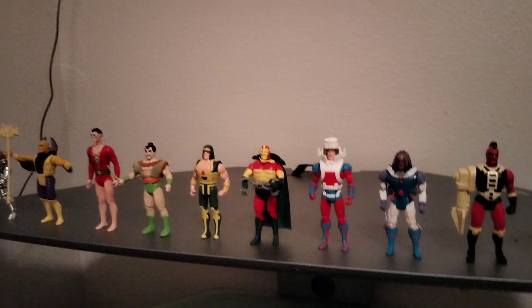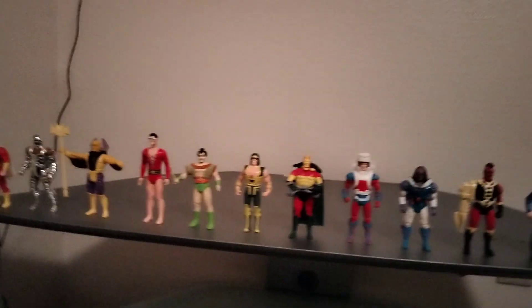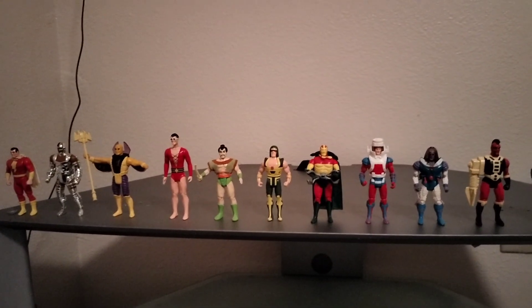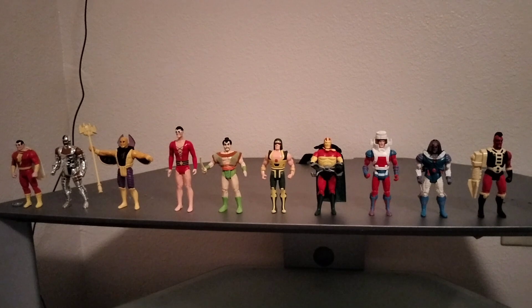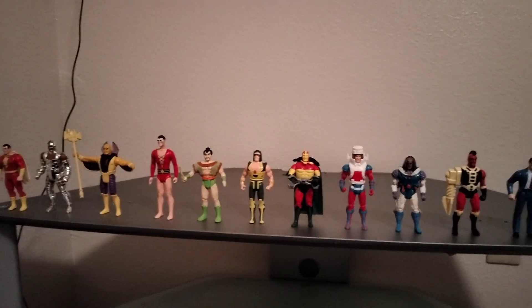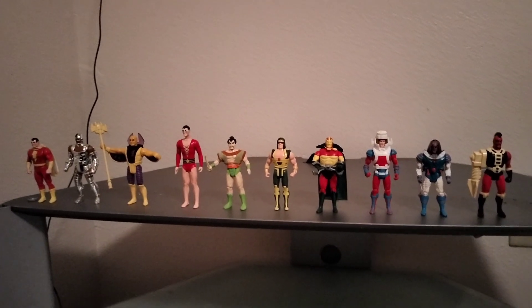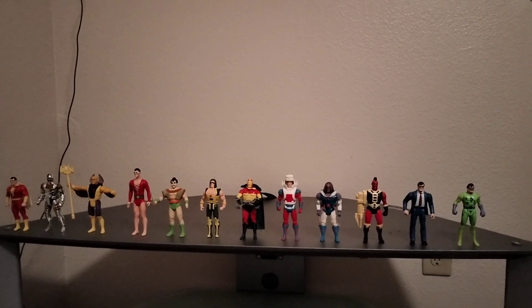Another thing about the third wave: excluding the Clark Kent and Riddler figures, they never came with a comic book. I figured this line was canceled because it was costing too much money to make, especially with all the moving mechanisms. So there you have it — the third wave of the Super Powers collection. I hope you enjoyed this video, thank you and have a great one.